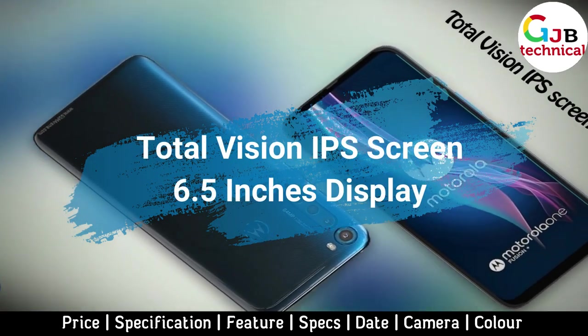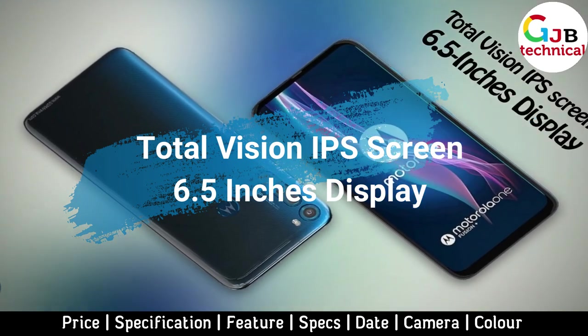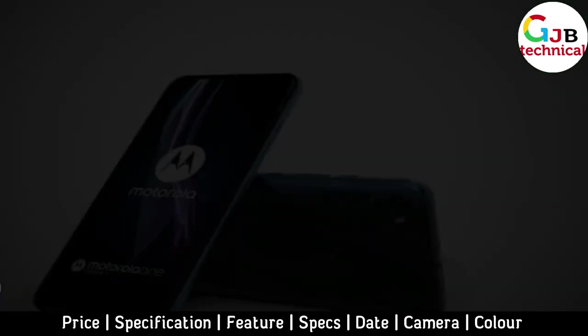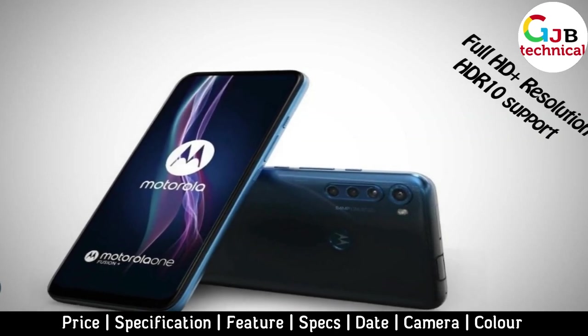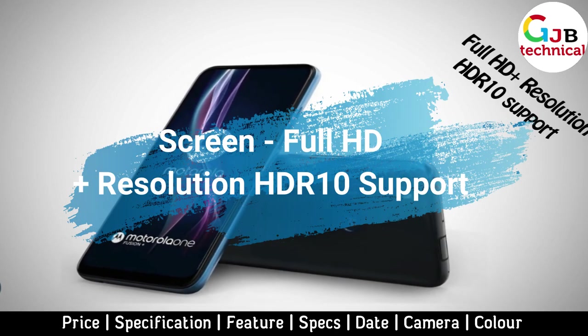The device is equipped with a Total Vision IPS screen with a diagonal of 6.5 inches and a resolution of Full HD+, with HDR10 support. The display has neither a hole nor a cutout.